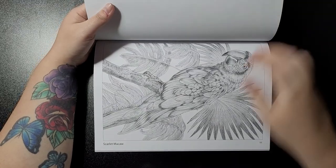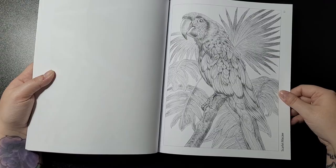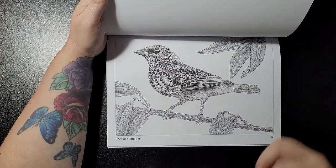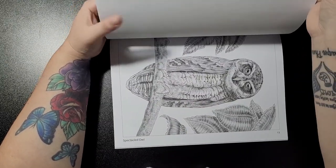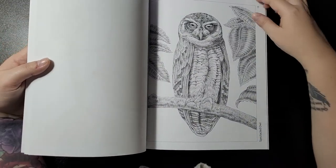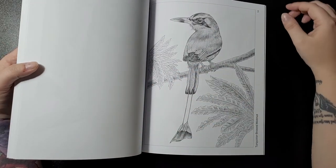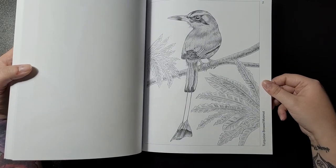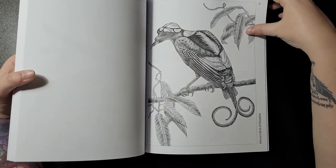Then the scarlet macaw. The speckled tanager. The speckled owl. The turquoise-browed motmot — that's the one that Joe Warren colored. And then last but not least is the Wilson's bird of paradise.